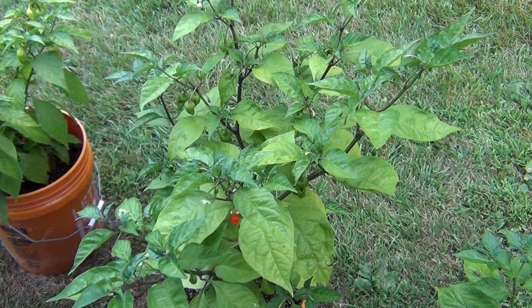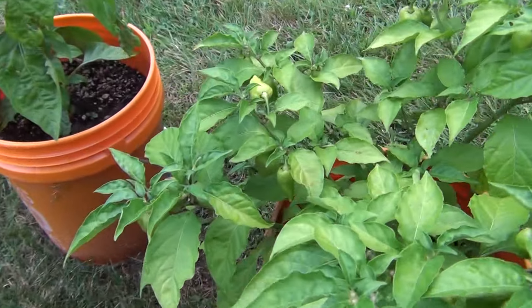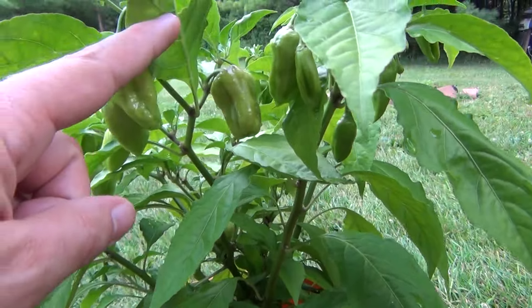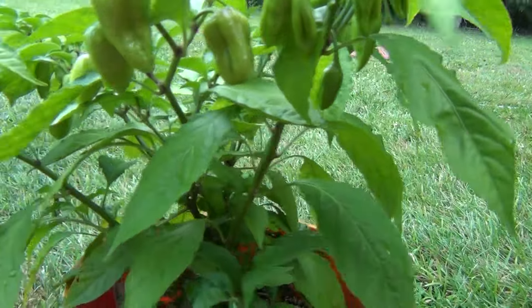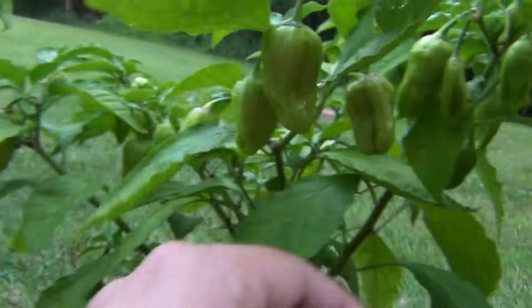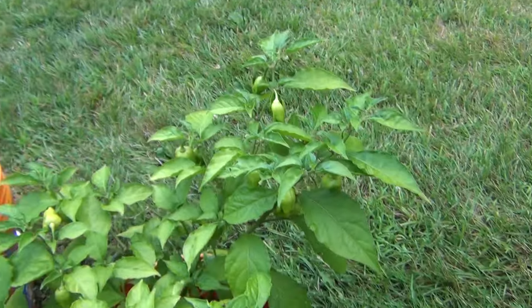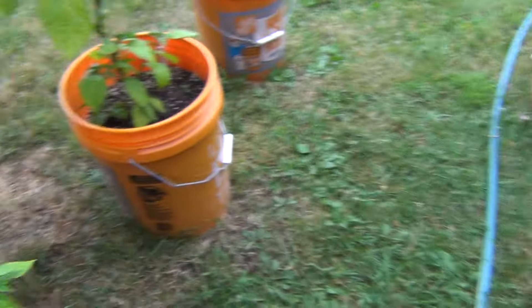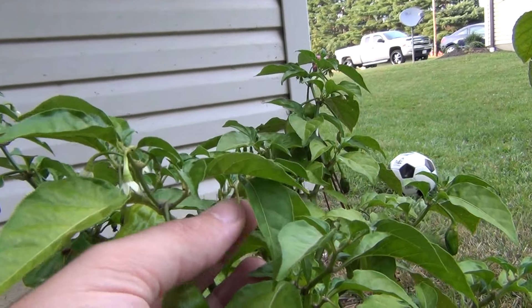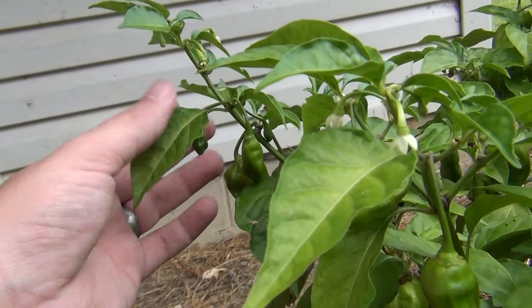Next up, the Peach Seven Pots — these things are producing like crazy as well; there are so many pods on these. Getting down under the canopy you can see them much better — just look at them all throughout the whole plant, bearing down. And that's only less than a month of growing pods and it already has that many. Still forming more while at the same time dropping and pollinating flowers — a whole bunch ready to come in.